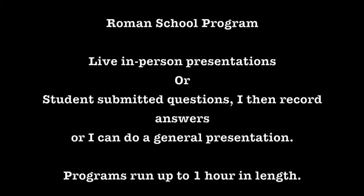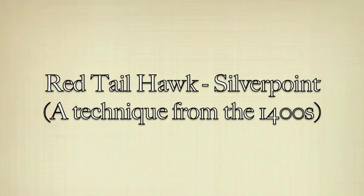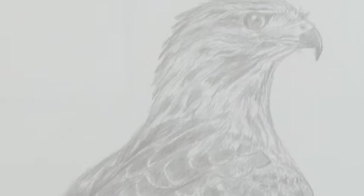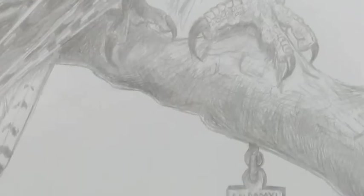I also do programs on medieval art and Renaissance artists. This is going to be a silverpoint — a technique from the 1400s using a piece of silver and drawing on either a wood panel or a piece of paper prepared with a mixture of gesso, which is basically a plaster.